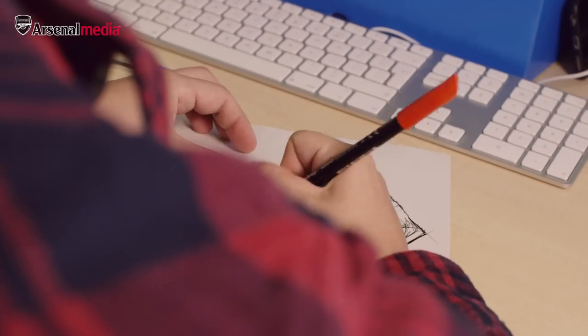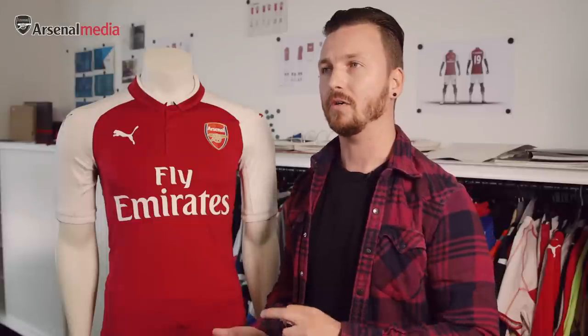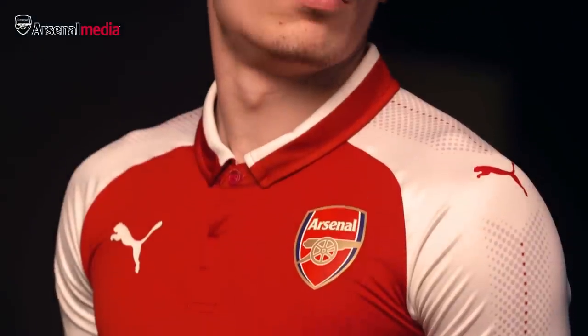So the design process — we start with concepts and we would look into the technologies, what innovations do we have, fabrics, fit, things like this.